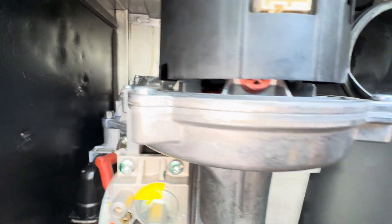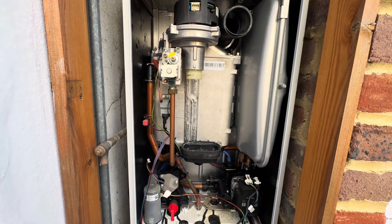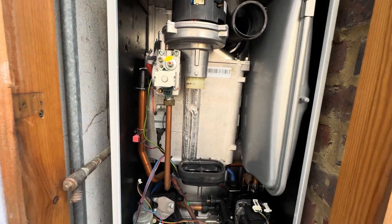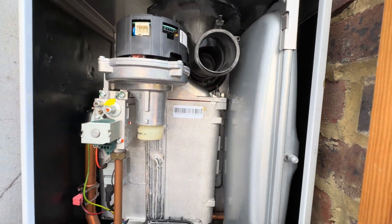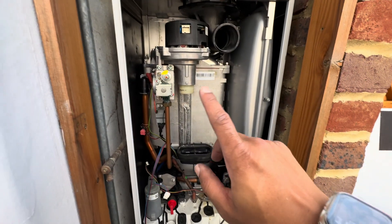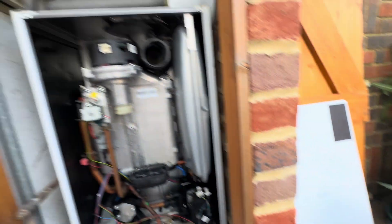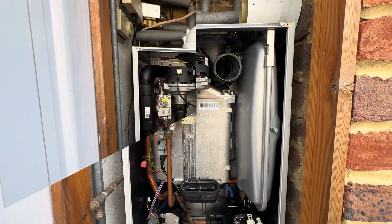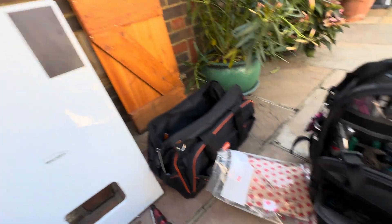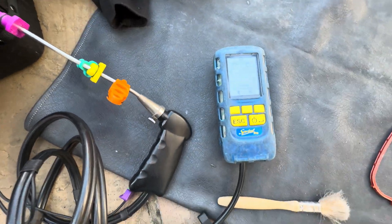That's all back in there, all tightened up. I found out these boilers — that is a pain to get that burner door out. I don't think it needs to be that hard, but it is what it is. Gas is back on and tested, fan and air covers are back on, analyser checks done, it's all back up and running. Case is back on. There are the old seals.